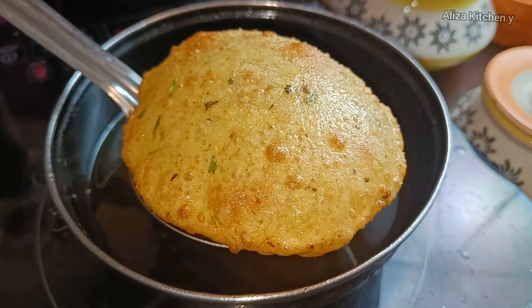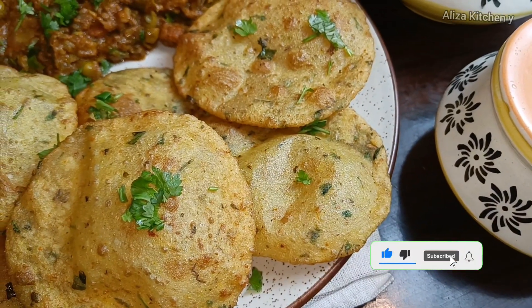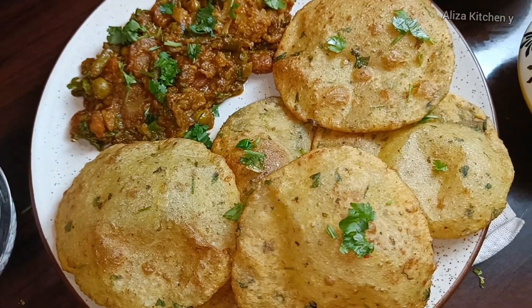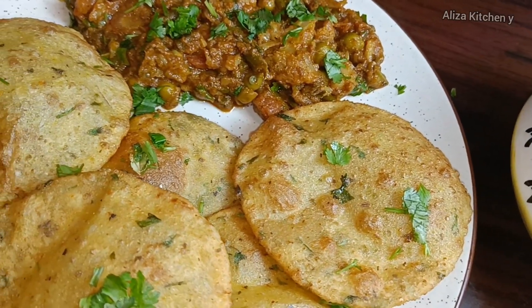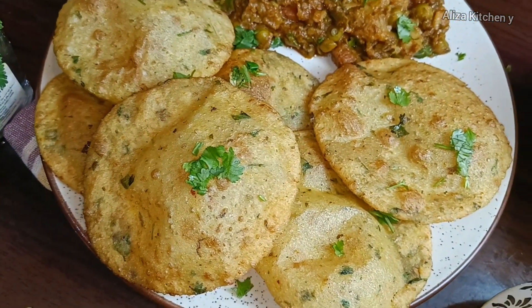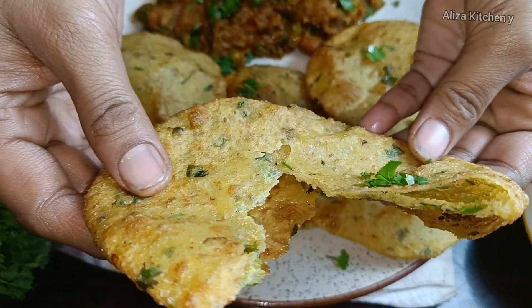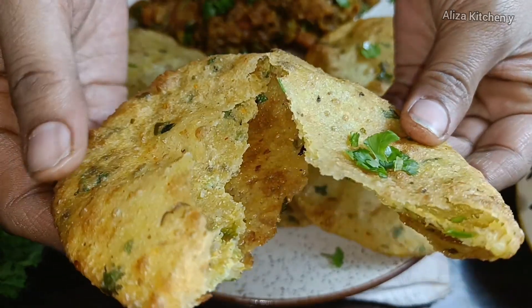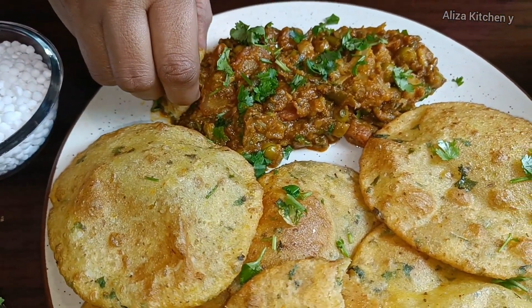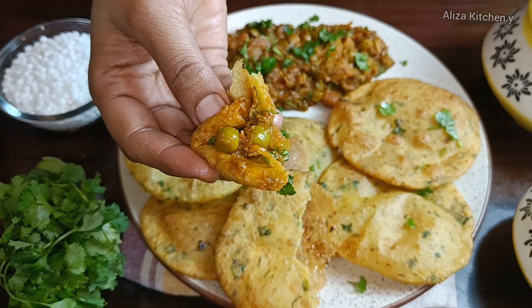You can see what a beautiful color and texture it has. If you like this recipe, please try it in your kitchen for your family. Don't forget to like, share, subscribe, and press the bell icon for notifications. Now I'll show you how crispy it is — look at the texture and the bite. Friends, please like, share, and subscribe to our channel!